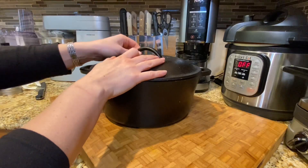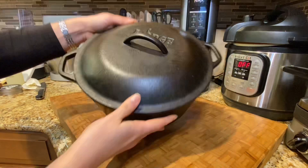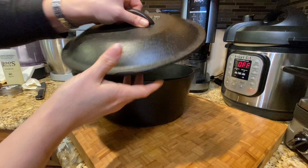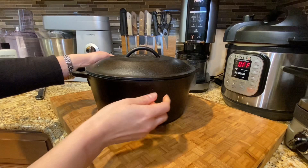If you are considering getting this Lodge cast iron Dutch oven, I'm really happy with that purchase. I've used it mainly for bread baking, since you can keep it closed for the duration of the time you need some steam going on in there, and then you can open it up for the last part of the baking.